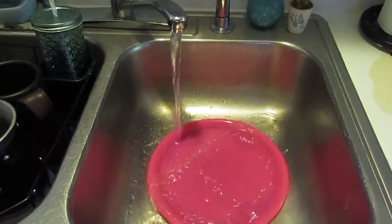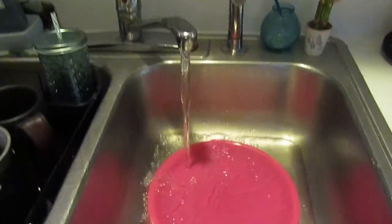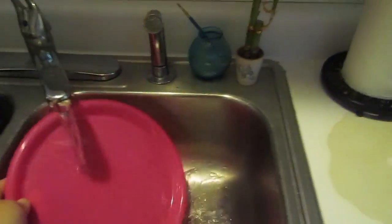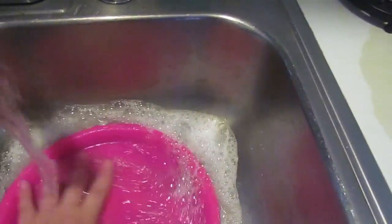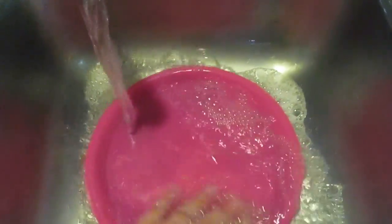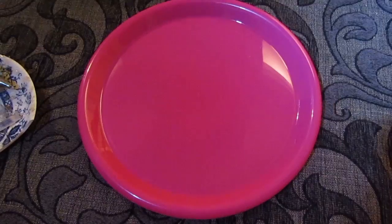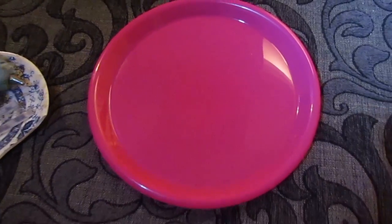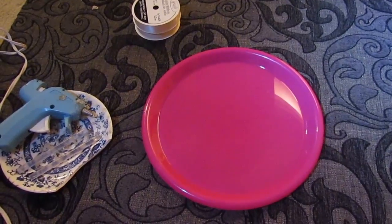The first thing you're going to want to do is wash your plate. That sounds kind of self-explanatory, but you want to make sure you get all of the dirt and grime from just sitting on the shelf in the store. Wash it with some soapy hot water, dry it, and then you're ready to move on to the next step.